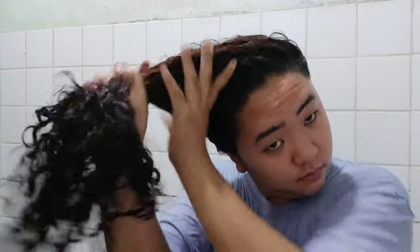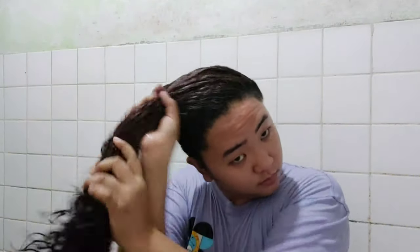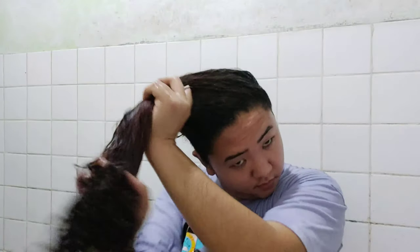Next, maglalagay na ako ng deep conditioner. I put deep conditioner dito muna sa dulo ng hair ko and I work my way up hanggang dito sa anit ko. Not necessarily sa anit pero kailangan lahat ng buhok ko, mini-make sure ko na malalagyan, dahil syempre lahat ng buhok natin kailangan healthy. Dahil once a week lang naman ako maglagay ng deep conditioner, kailangan make sure natin na lahat sila malalagyan ng treatment.